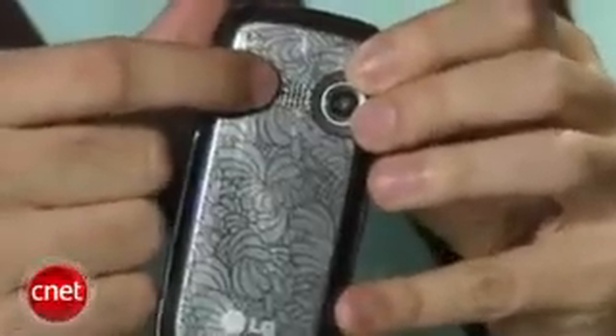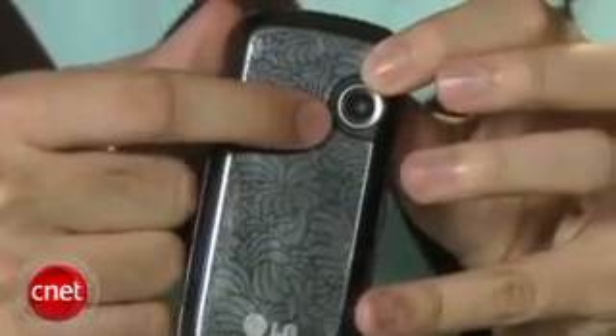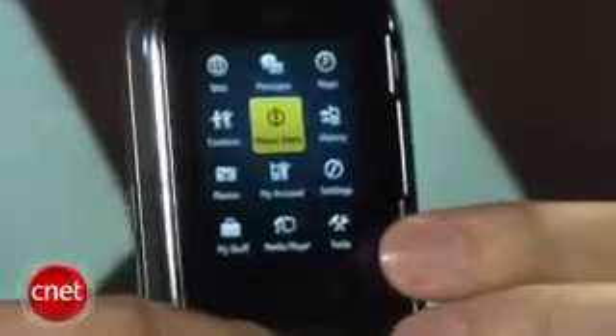Here in the back there is a design on the back cover. There's a speaker right here, a camera lens, but no flash or self-portrait mirror. The camera remains at 1.3 megapixels, which I'm a little disappointed about. I thought LG really had the opportunity to come into this phone and make it better in a lot of ways — add EVDO, maybe raise the camera resolution.